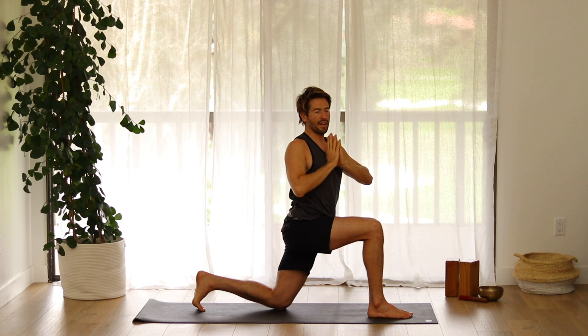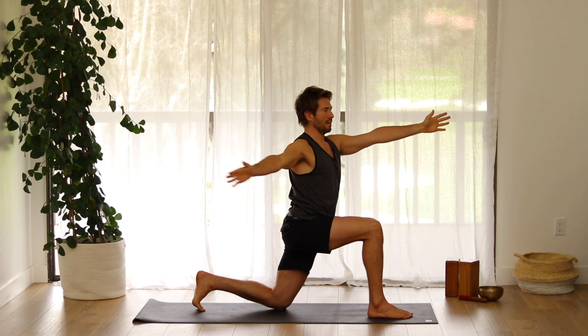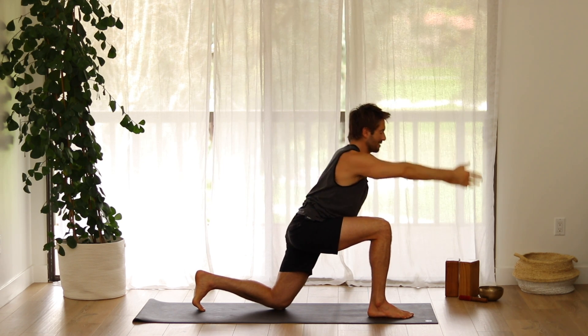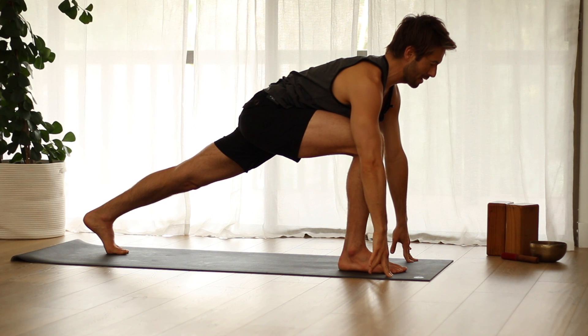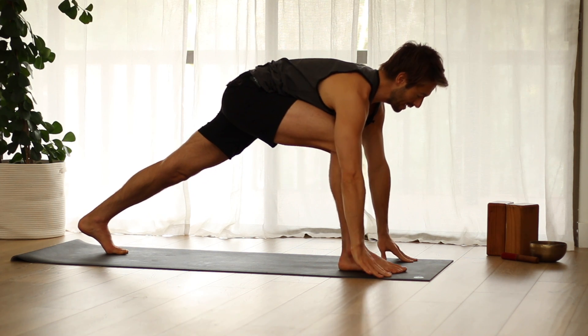Stay upright as you twist to your right and spread your arms. Come back up and raise the arms. Hands down to the mat. Curl your back toes and lift the back knee up. Stretch the back inner leg as long as you can as you lengthen through your spine. Step back into down dog.